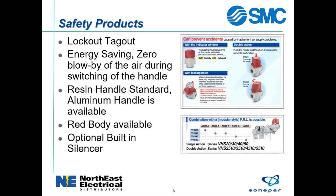The handle can be ordered as single or double-acting. The double-acting handle requires that the handle is pushed down before rotating. The plastic handle comes with the standard valve, but an aluminum handle is an option. The valve body can be ordered red, and a silencer can be added to the exhaust port, which helps keep the plant noise at a low level.